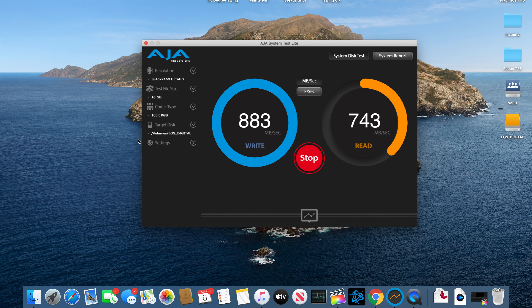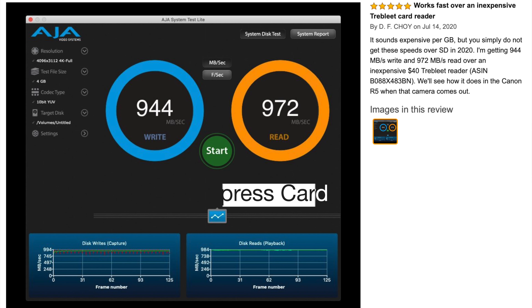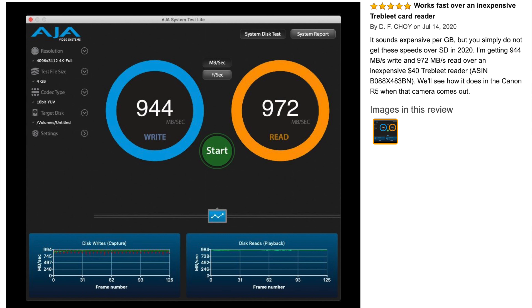Now this is actually pretty decent speeds. When they advertise 1,700 megabytes per second read and 1,400 megabytes per second write, normally these cards never truly run at those speeds sustained. So seeing 900 megabytes per second write and 720 megabytes per second read — and it's just going and going and going — that's actually not too bad. If you compare this card with benchmarks found online, you'll see that this CFexpress card falls in line with most benchmarks from SanDisk, Sony, or the various manufacturers of Type B cards.